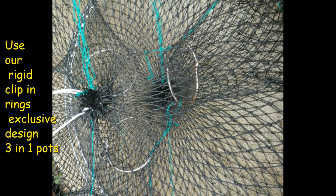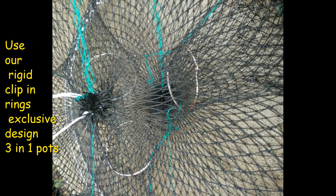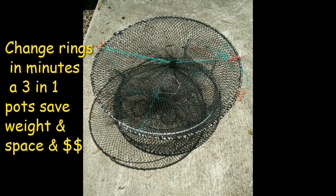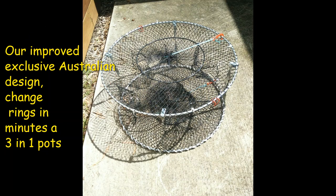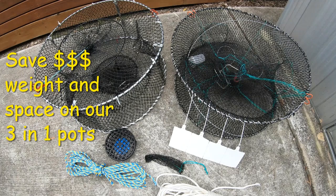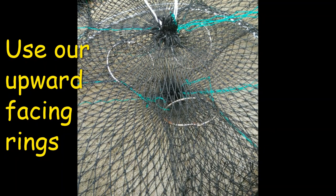Tip eight: use our exclusive clip-in rings with a rigid male-female design. They function like normal rings but allow you to change the ring size at the entrance in minutes, making it a three-in-one design. This Australian-designed exclusive is great for fishing lakes and rivers, saves you from buying too many pots, and reduces weight when travelling around Australia.